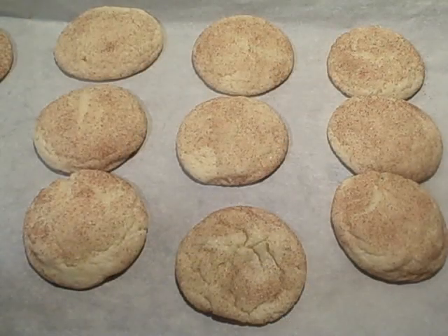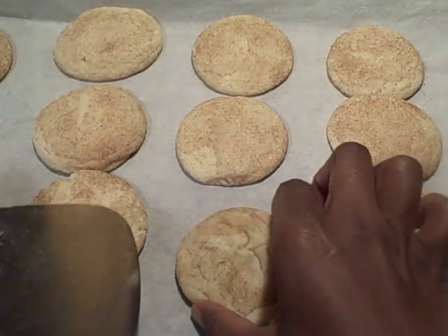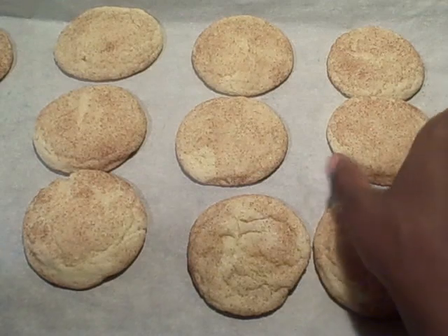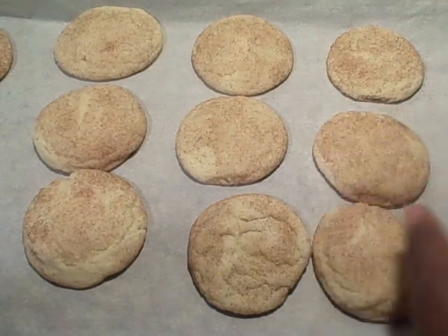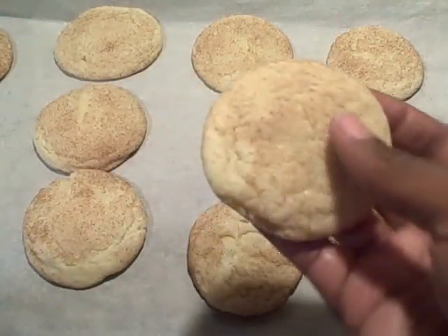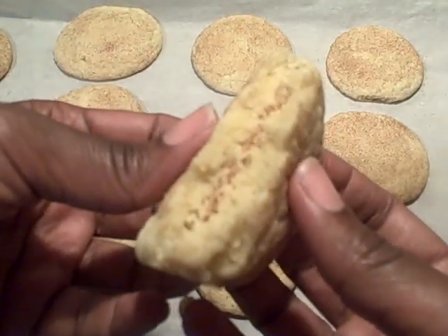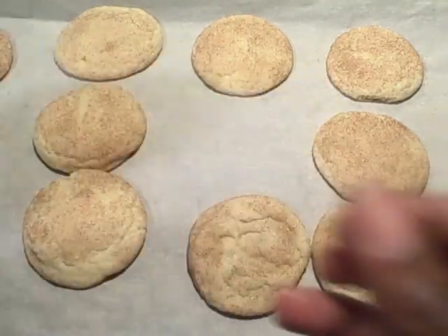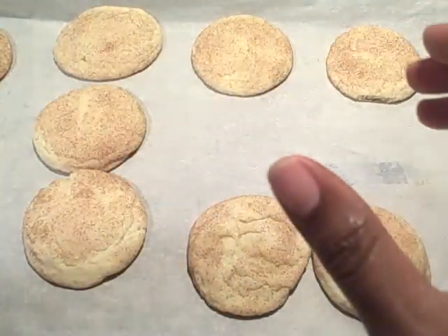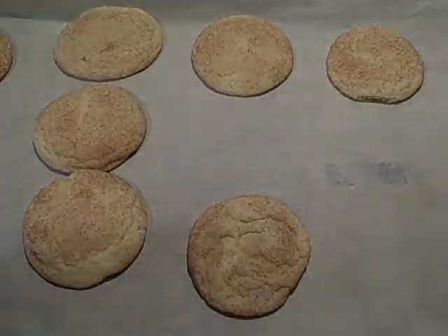Okay family, this is our final result of our snickerdoodle cookies. One thing about the parchment paper — they will not stick at all. The cookies will be cooked through and through, and snickerdoodles are very, very moist. My hope is that your children enjoy this as much as mine. I love you guys for watching, and you guys have a good night. Bye bye.